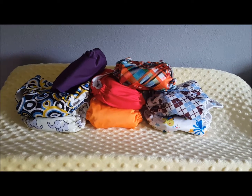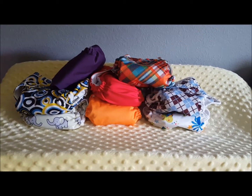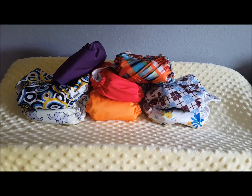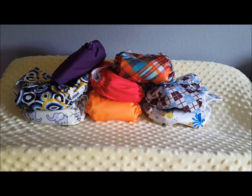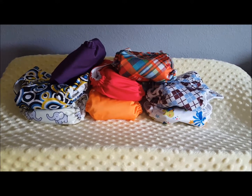Hi guys, Cloth with Cody back again. Today I'm going to give you a video on all the pocket diapers I have and how they fit Marcus. Marcus is exactly 10 pounds now so I want to start using one size diapers. His newborn diapers are starting to get a bit too small, so I am going to show you how each of these diapers fit on my 10 pound baby.